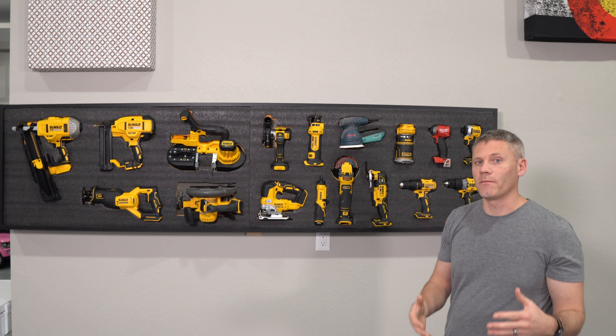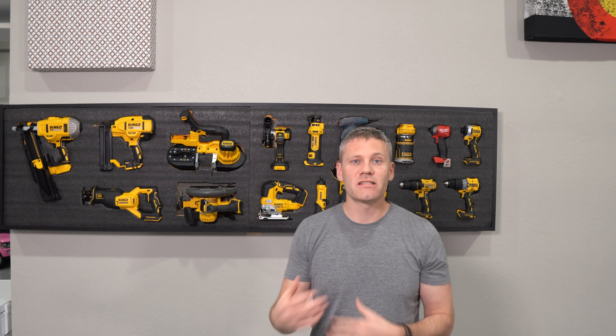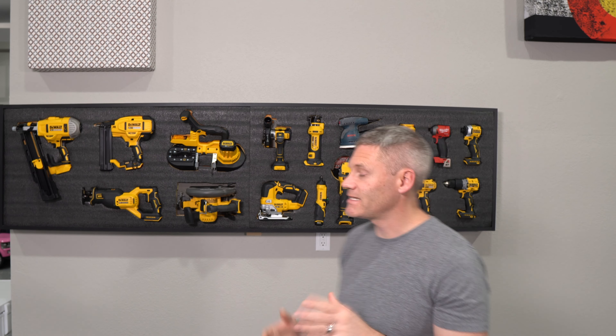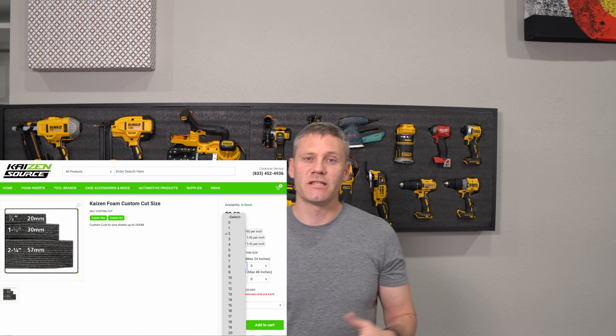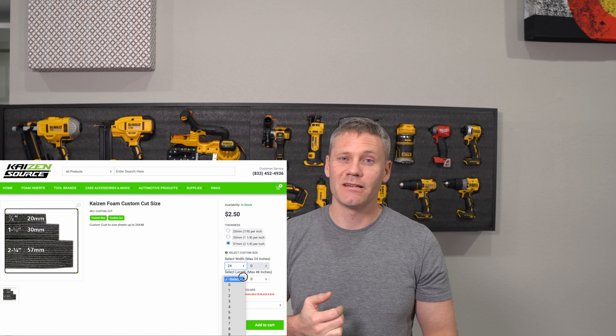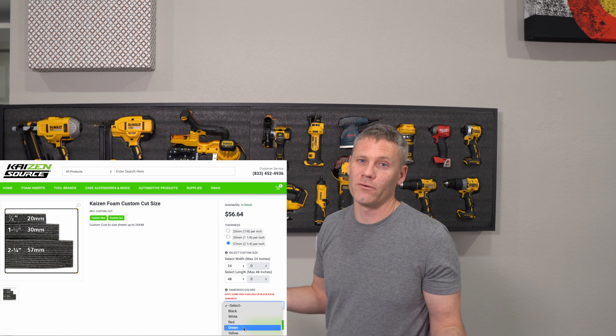Black is definitely the most common color and then I see a lot of black and red, but getting some unique colors like yellow isn't as easy to find. I actually ordered mine from a place called Kazeansource.com. The biggest reason I ordered theirs was they had really good pricing and they offered yellow, and since most of my tools are DeWalt I thought yellow would look the best.